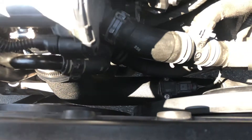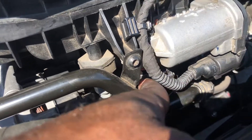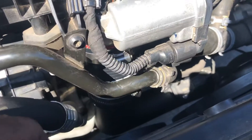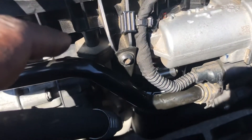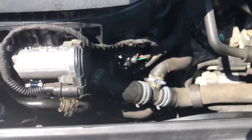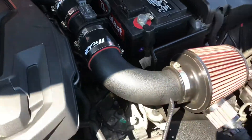Make sure you lock tight right here — the CTS silicone connector — and make sure you lock tight the other one too, because you don't want anything coming loose and popping off. You can't mess up your air fuel ratio sensor.